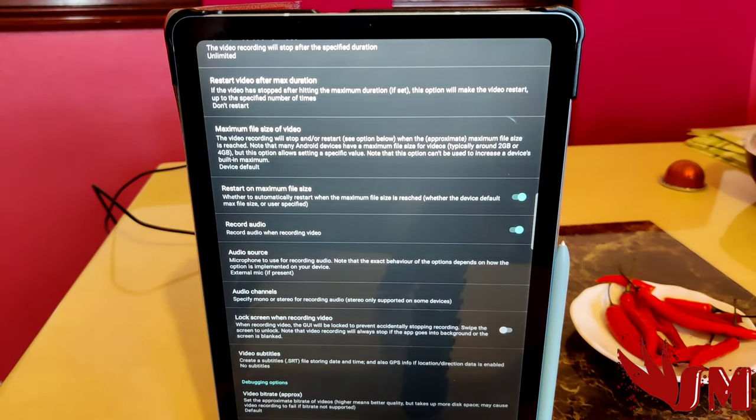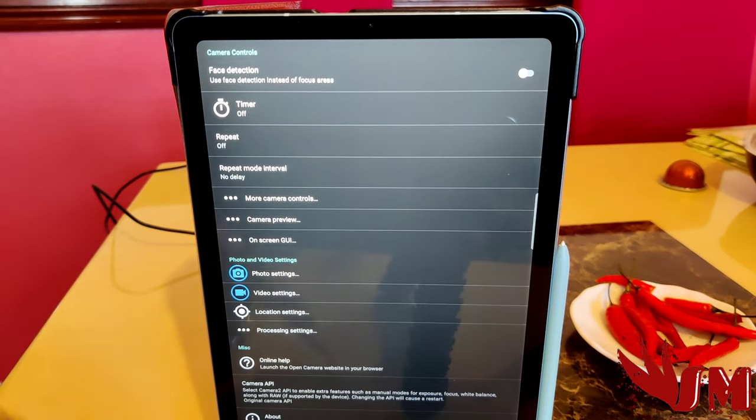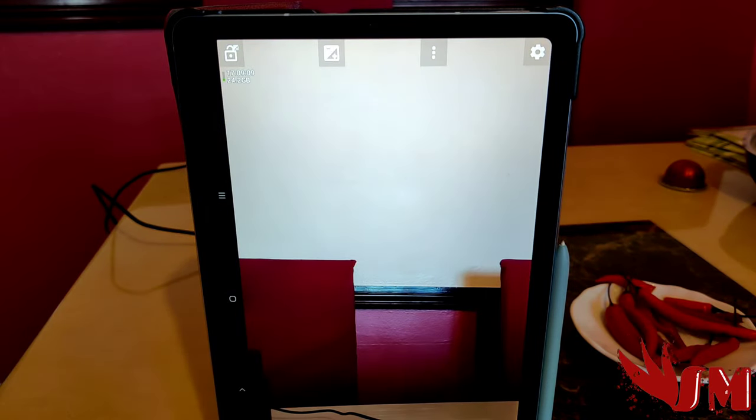Go into audio source and select 'External Mic.' When you've selected external mic, you're ready to connect the microphone and use it with your tablet or Android phone. There's also Camera V5 which has the same setting, but I've found Open Camera the best to use — it's super simple with photo and camera settings all in one.